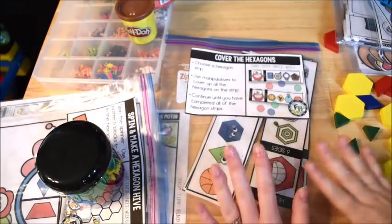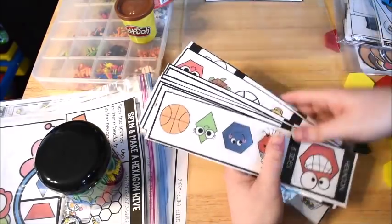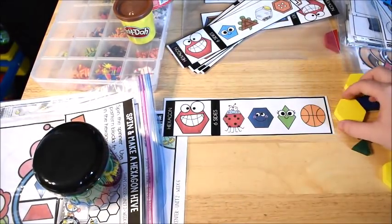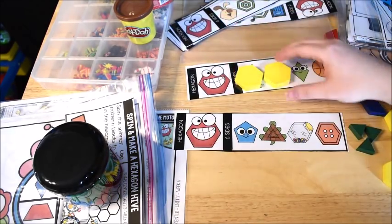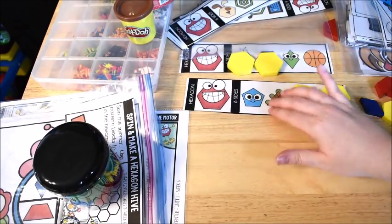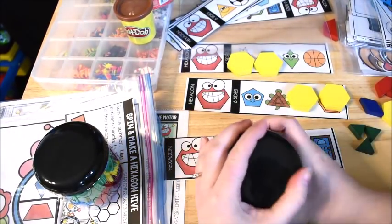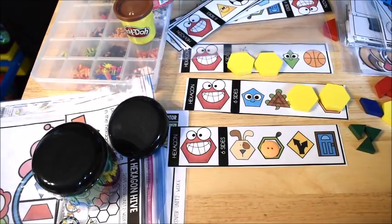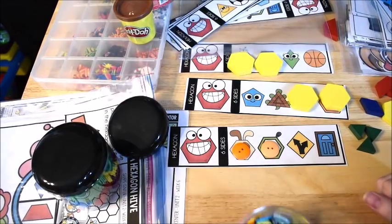The last shape activity is called 'Cover the Hexagons.' It comes with strips, and the kids take a strip and use whatever manipulative you give them to cover the hexagons. Here I see two hexagons on this strip. You could have them use buttons or any manipulative — for example, on this one there are two hexagons with little doggies in a hexagon shape. They just continue covering them up.